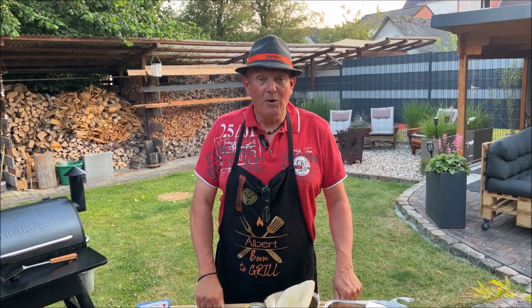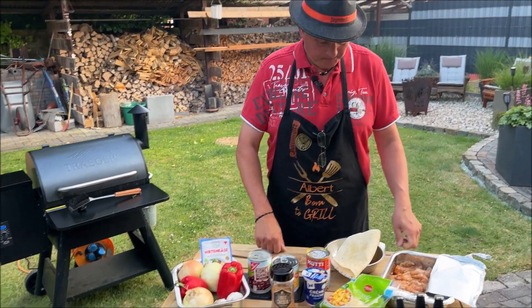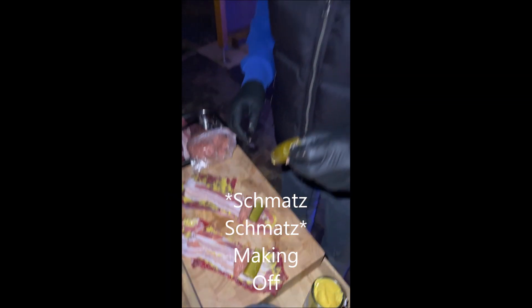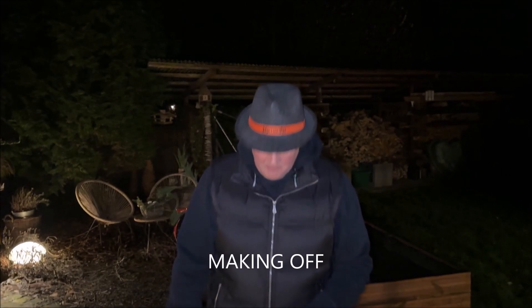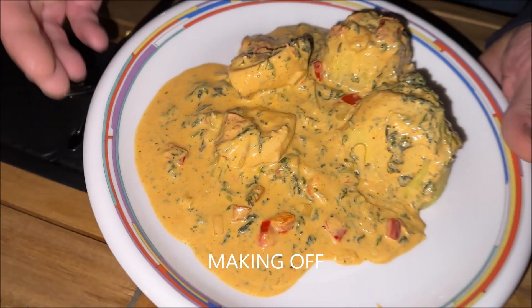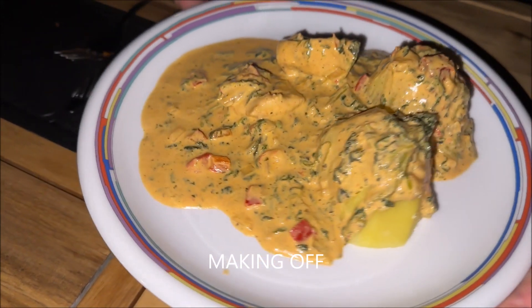Wir machen wieder, wir freuen uns, dass die wieder dabei sind. So, es ist soweit – kiegt ihr da dem an. Fein Doppelkäse, ein bisschen Hähnchenfleisch – eine wunderbare Geschichte.